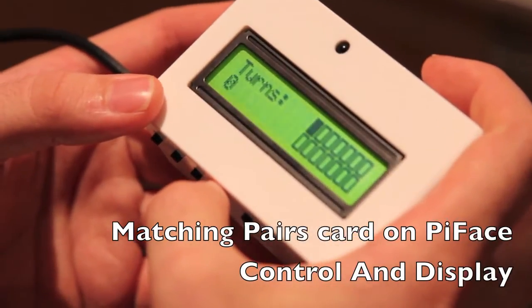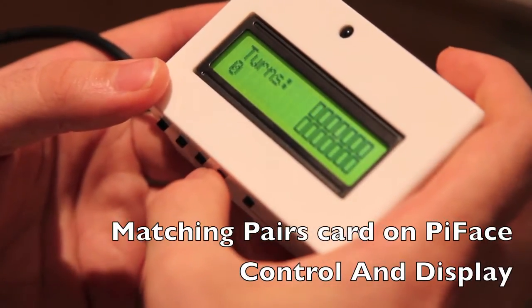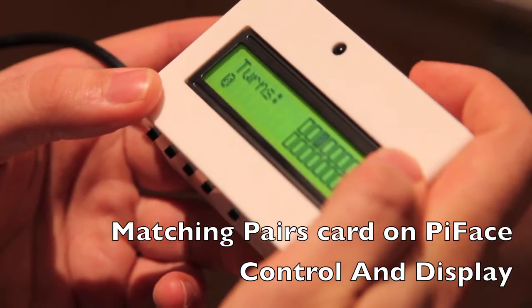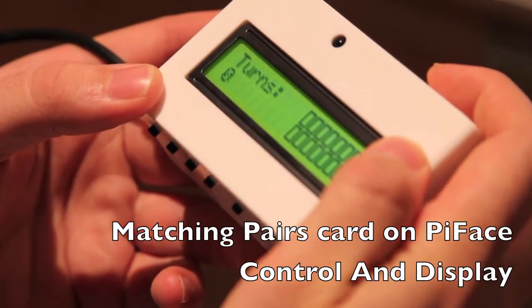Here we've made a game for the Pi Face Control and Display where you have to match the pairs. It's a classic card game, so you can move around with the rocker switch, going left and right and switching the row.